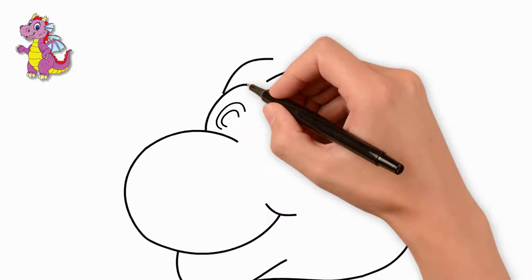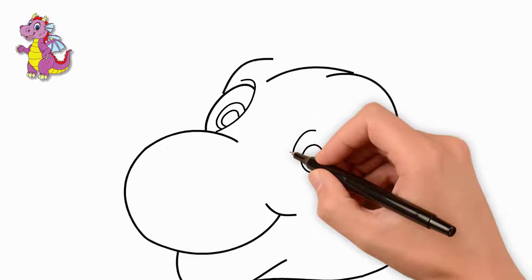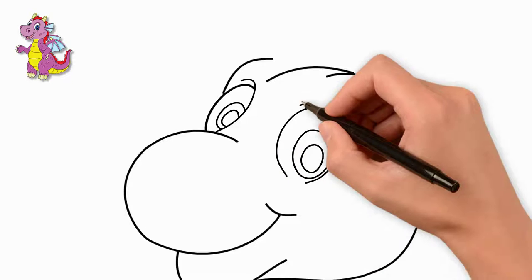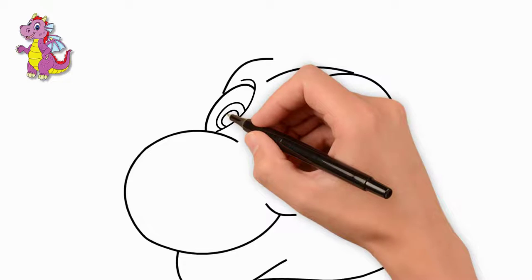Now let's draw the dragon's eyes. Draw the left eye, then draw the pupil of the eye and the glare of light. Now see how to draw the dragon's right eye. Here we also draw the pupil, the reflection of light, and the contour around the eye.